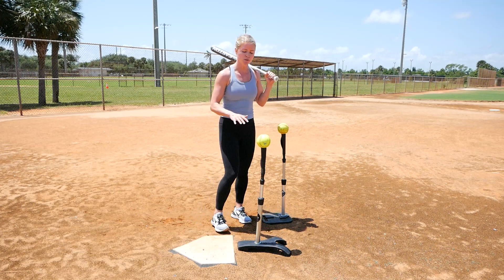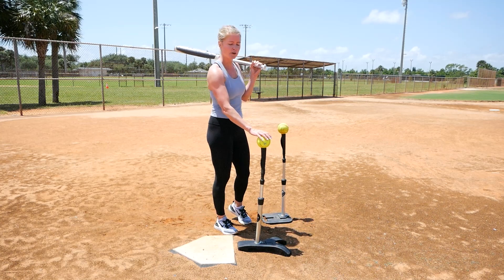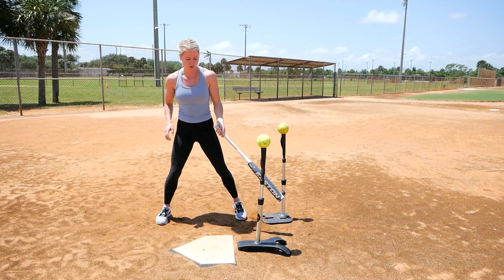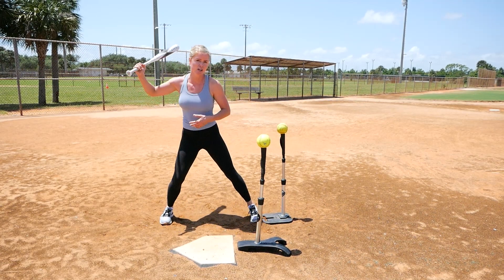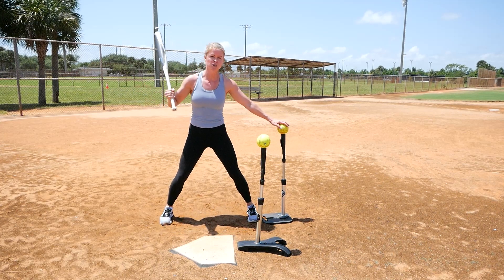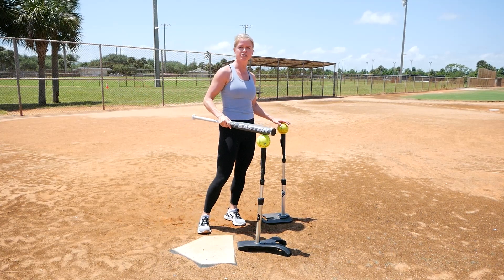So this drill is going to help us with that. I've got two T's set up — one is down the middle, and the other T is going to be right in front of my stride foot. For me, that's my left foot right after I take my load and my heel is down. That ball is going to be right in front and these two balls are going to be even.